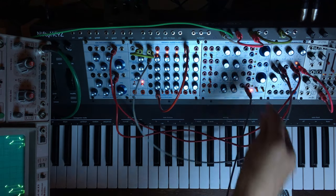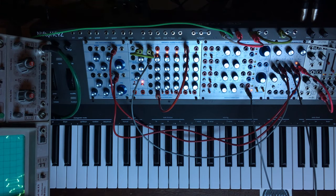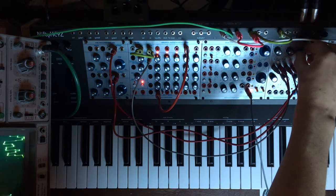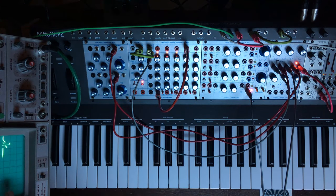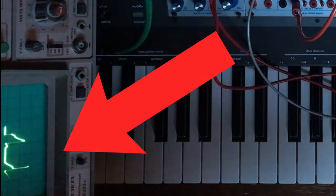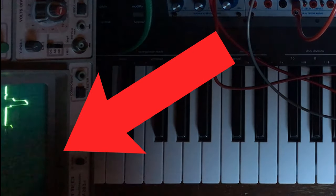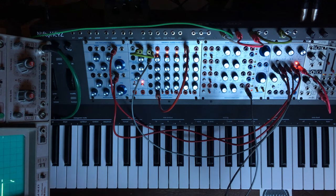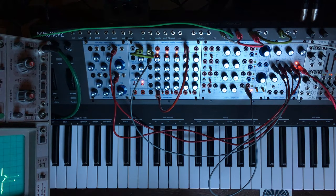Now let's add some control voltage to the crossfade, which is very cool to make some weird drones. The offset can be fun used with audio because it will clip the waveforms — you will lose some information. But if you add some more gain after, you can create some interesting distortions and overtones.